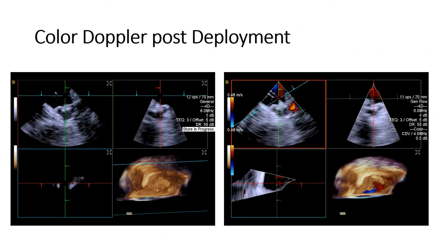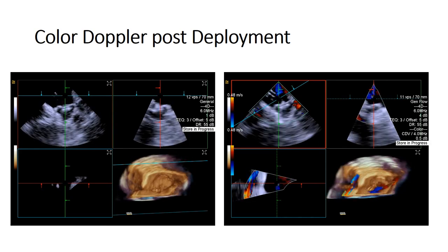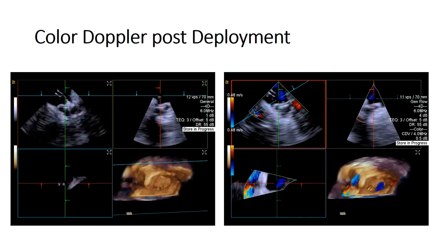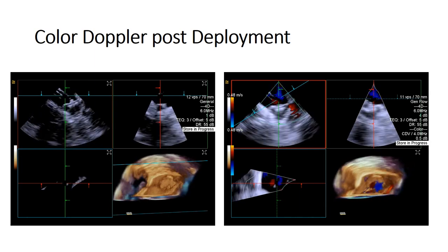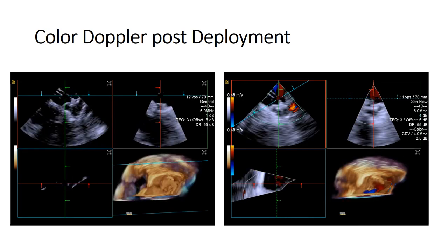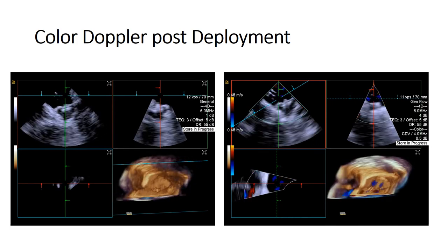Once compression rate measurements are complete, you can also use real-time 4D volumetric portrayal of the Watchman device from any desired rotational perspective to assess any peri-device gaps or leaks. These volumetric illustrations resemble conventional TEE views that confirm the PASS criteria at any 0, 45, 90, or 135-degree angles.